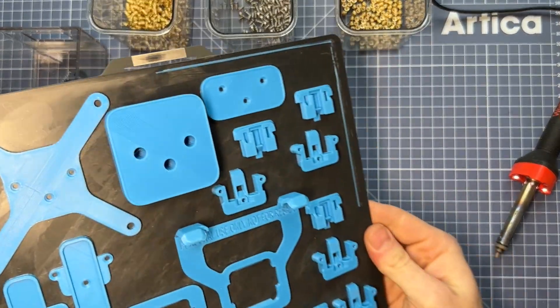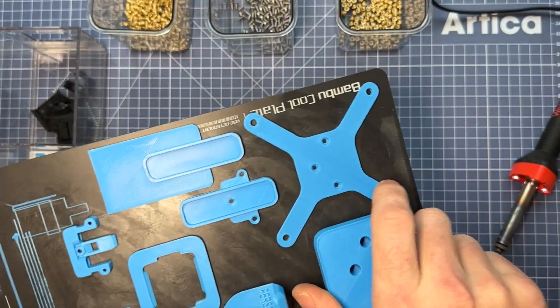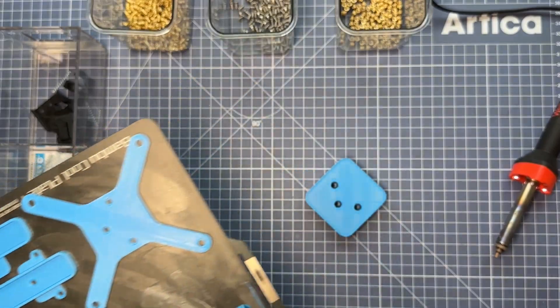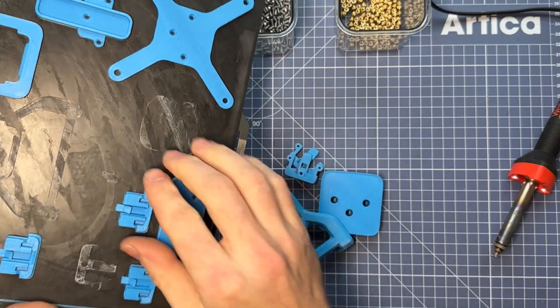These are the 3D printed parts that you can download for free off of deckmate.me. You'll notice that you can print them all without supports, so I'm just going to continue here to remove the parts from the bed and then organize them as I talk about what you'll need to assemble.